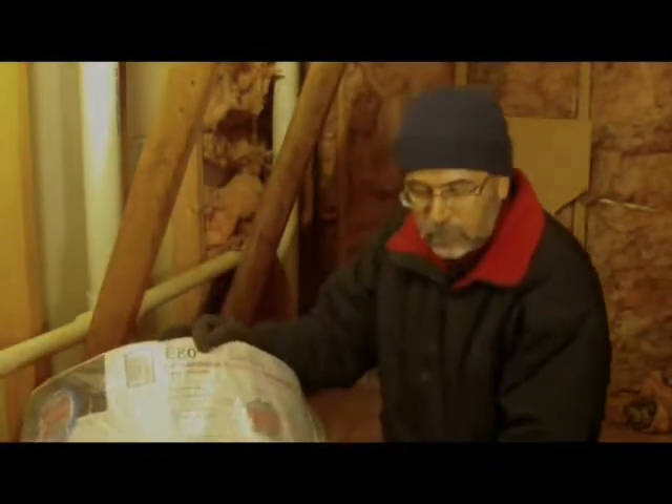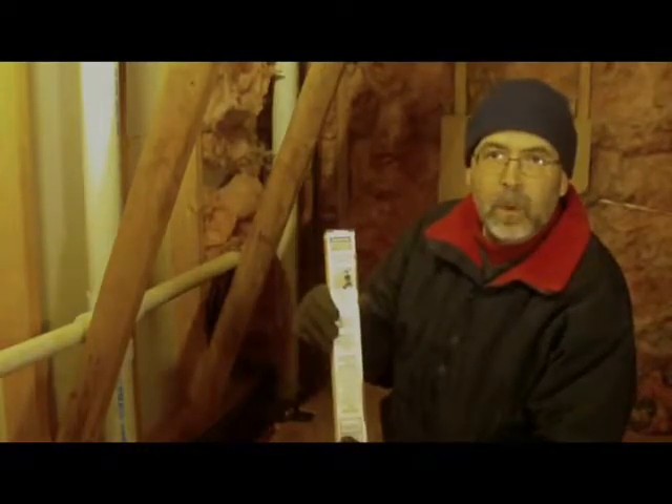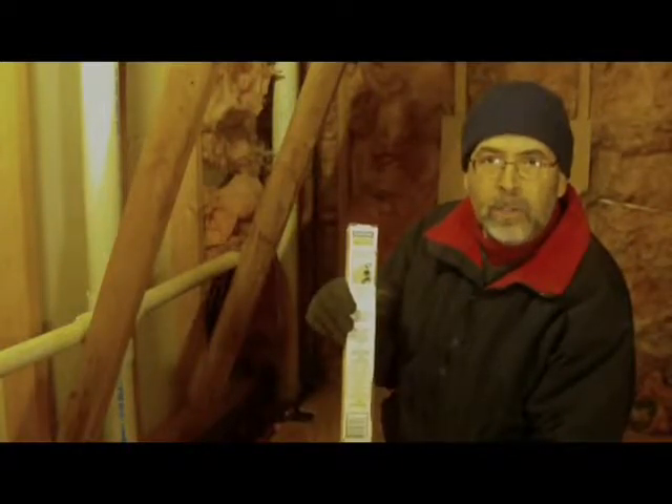Also with this, I have some insulation supports. I'm going to show you how to put up the insulation and use these supports to keep everything up in the wall where it should be.